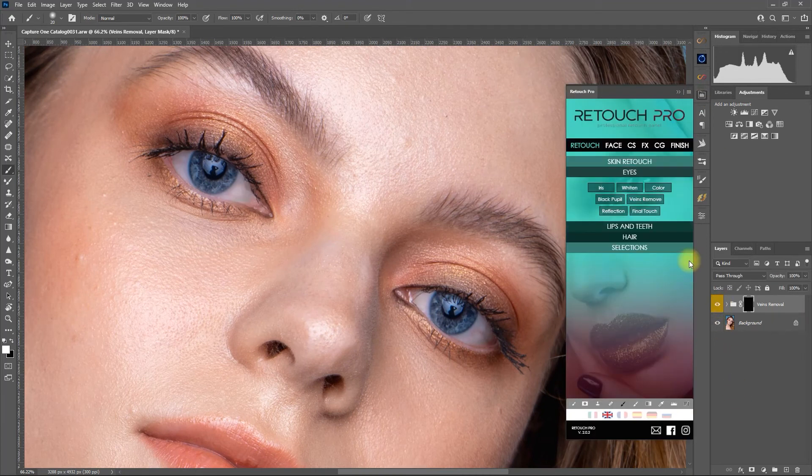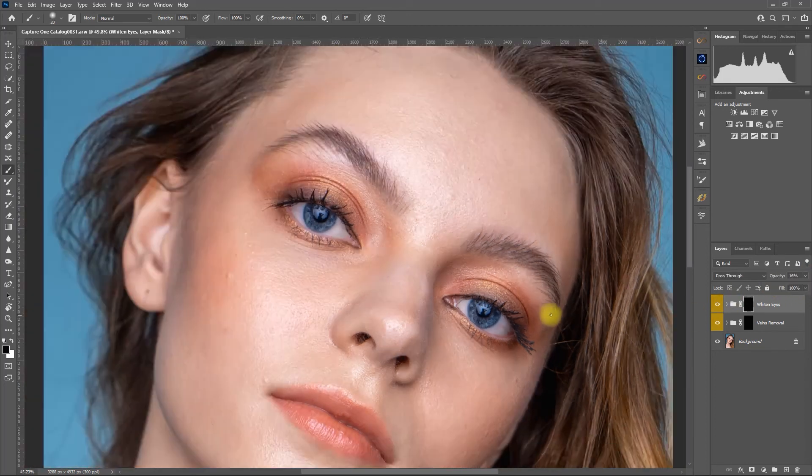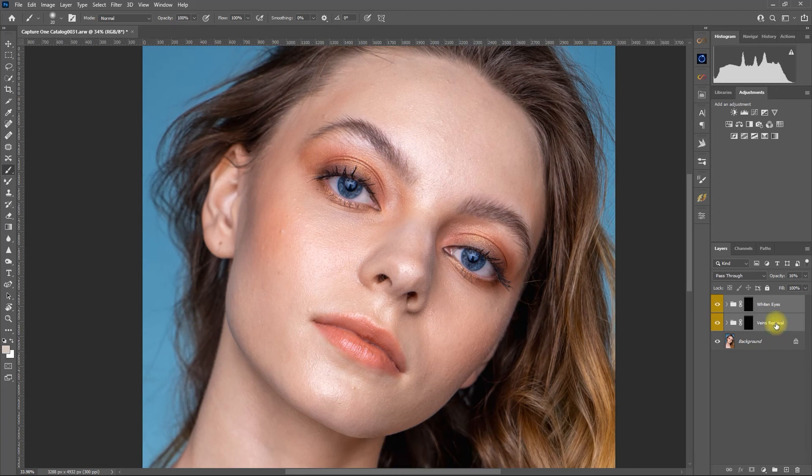Let's also use the Whiten Eyes function right here. Paint on the white area of the eyes, and then decrease the opacity as needed. And that's it — we were able to clean the eyes in no time.